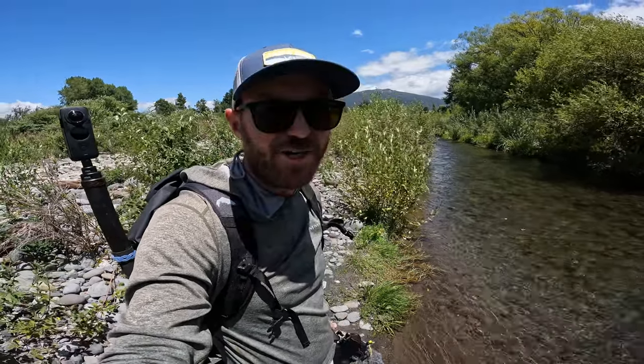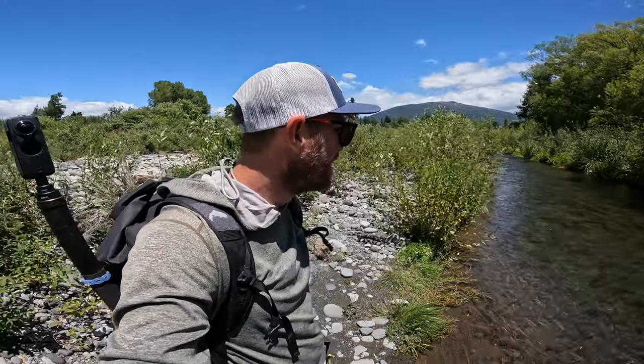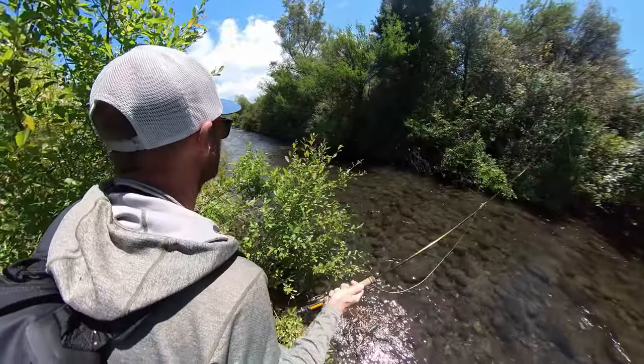Now let's see if we can find another one, two, three, four, or however many we can find today. We might find another couple out of this side channel, but then there are some other places I'm going to go and look. Great fish right there - what a really cool fish!